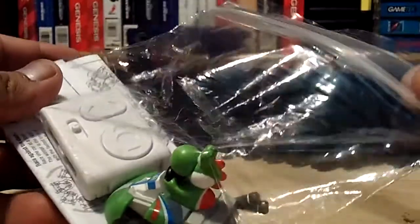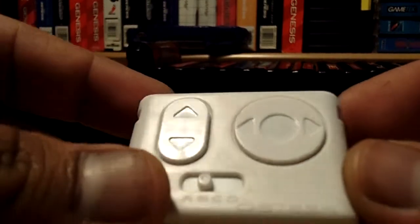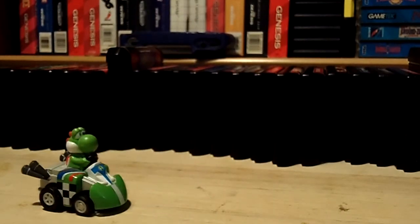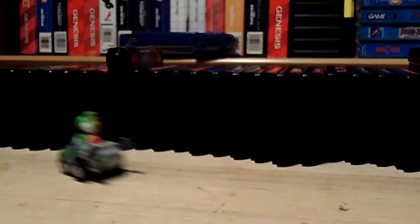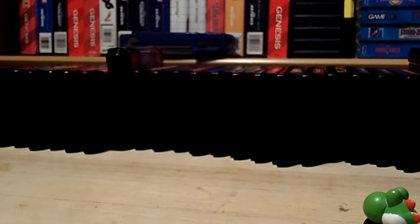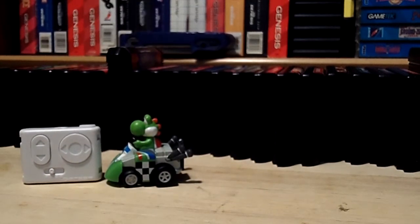I paid two dollars for this — it's Yoshi with a little remote control. I've never seen one of these before. It turns out these are exclusive toys for Target. Here's the controller — you gotta point it at him and press forward. Pretty awesome! This little button is a boost — like if you get a mushroom or something. I'll press it and you'll see. I don't know if you can really tell but he did pick up speed. Very cool for two dollars.